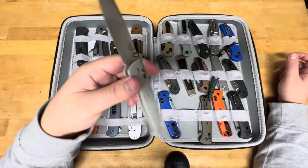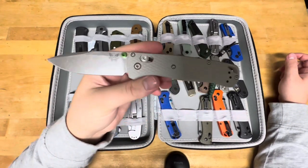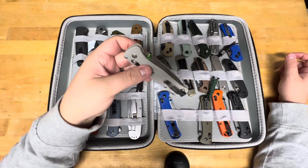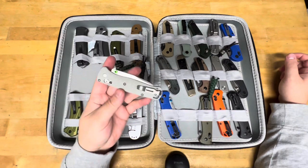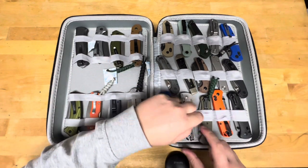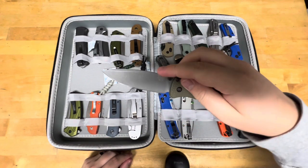20CV Bugout — Blade HQ exclusive. This is the non-coated blade with gray G10. I used to have two of these. John from BGM Knives has my other one — I ended up selling it to him.